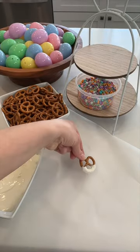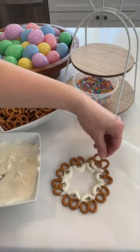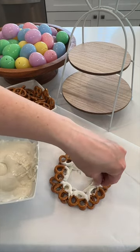Melt your chocolate and dip your pretzels in. Arrange in a circular shape on parchment paper. Once you've got your first layer done, add a second layer. Then grab those sprinkles — it's time to decorate.